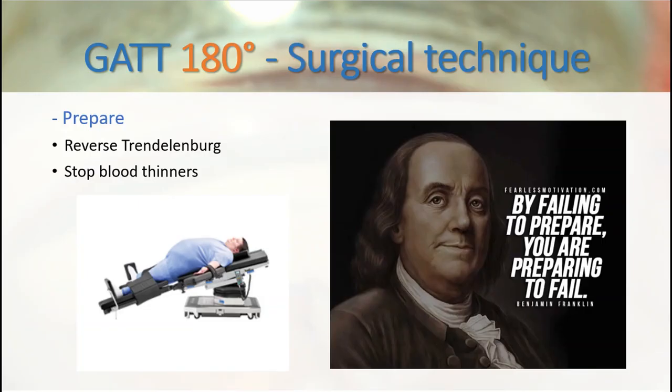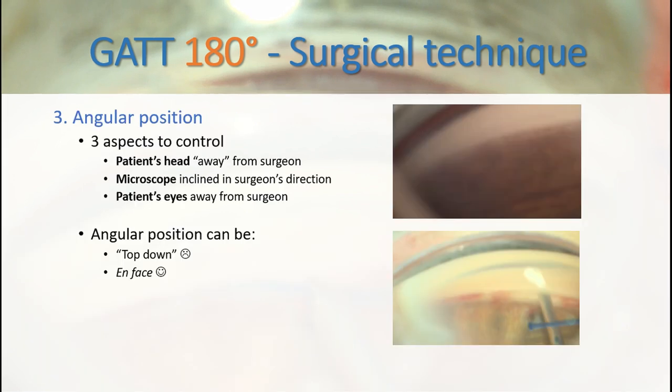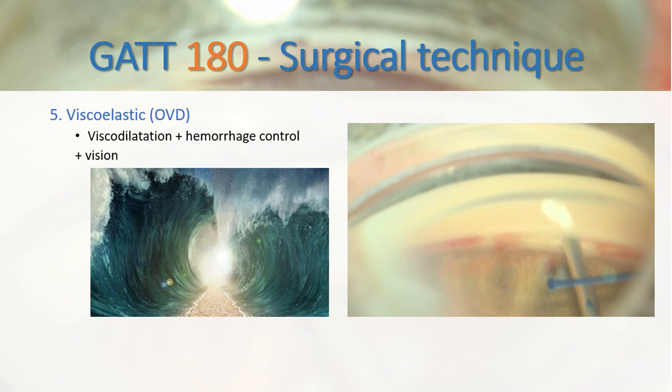First, position the patient adequately and stop blood thinners. Use a low temperature cautery to melt one end of the suture. Use an angular position, do a goniotomy, and use cohesive viscoelastic to remove the bleeding and to clear your view.